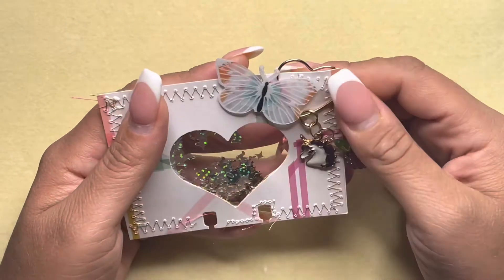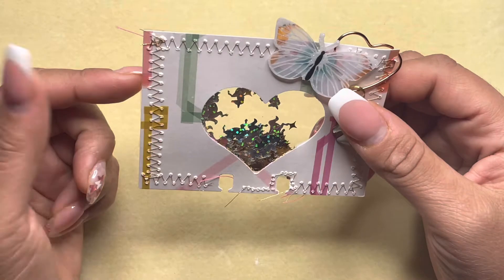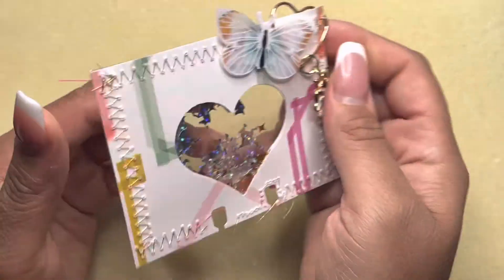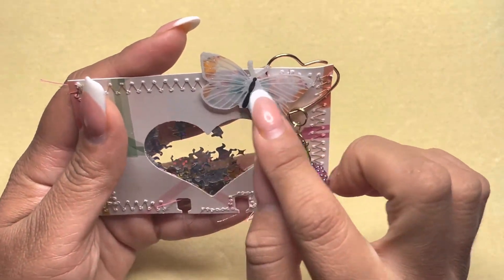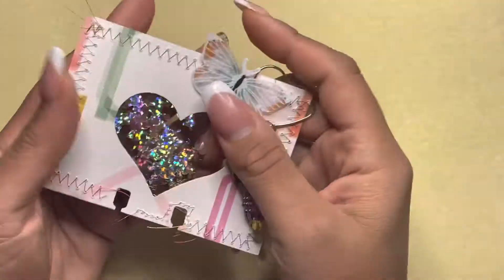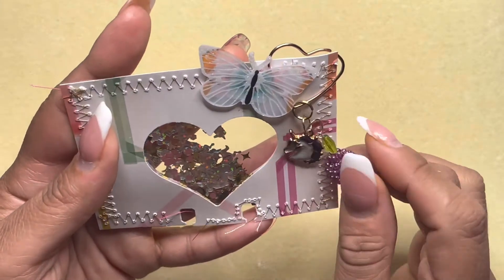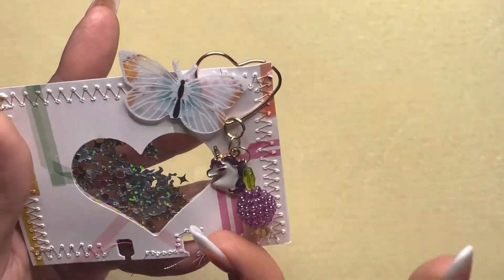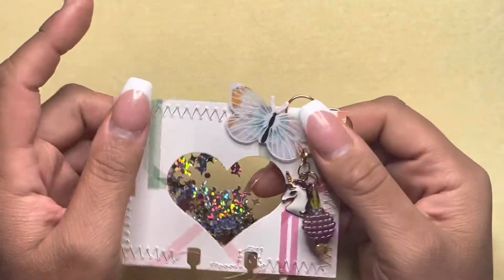So my memory decks card — I sewed it on both sides, and then I added a cute little butterfly from the Dollar Tree. I did a shaker window with unicorns inside, and then I added this cute little clip that was gifted to me. So this is this week's memory decks.